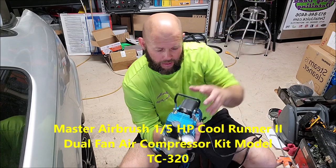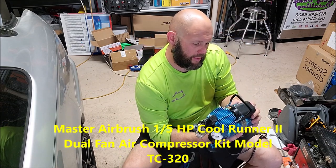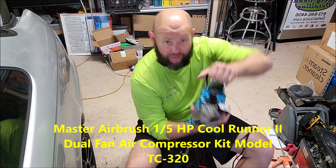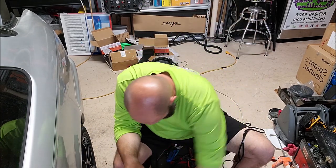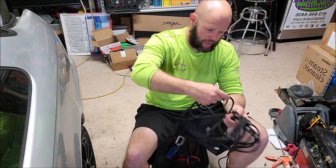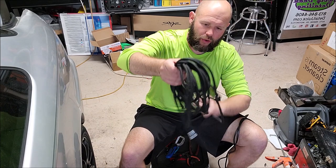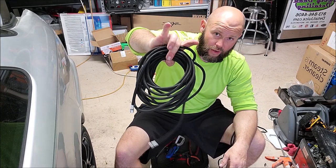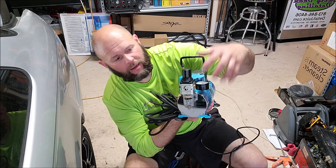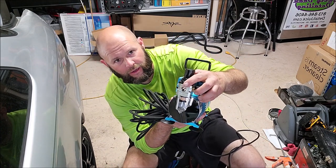This is model TC-320 and that's the compressor. It comes with a six-foot hose, but I went ahead and ordered a 25-foot hose. So I've got 25 feet and it screws onto that front connection right there.